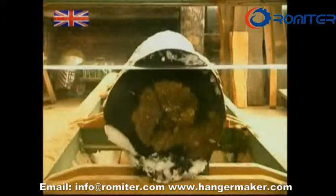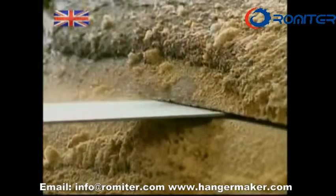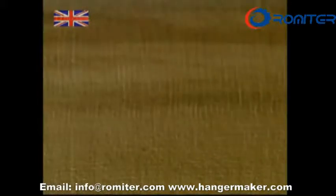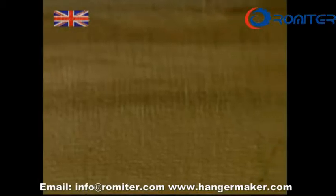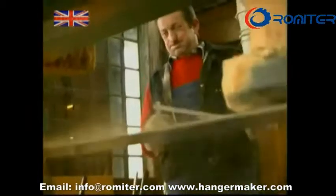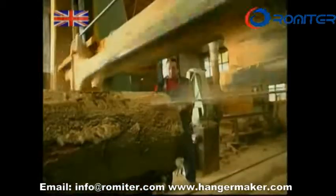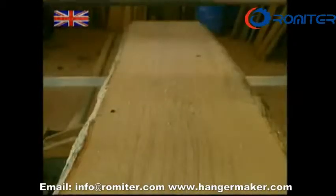Their life starts out here at a sawmill. A log this size could probably produce around 2,000. Beachwood is useful for two reasons. Firstly, the wood is a hardwood timber with short fibres which gives it strength, and secondly, it doesn't produce excessive sap, and that makes the wood easier to work with.